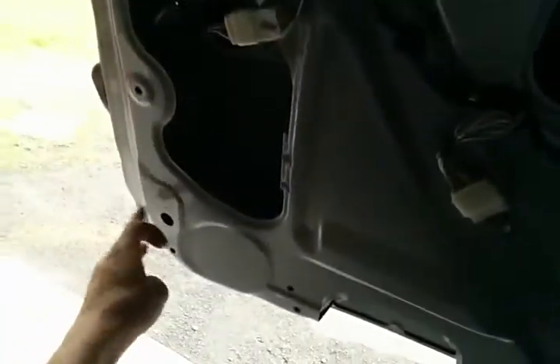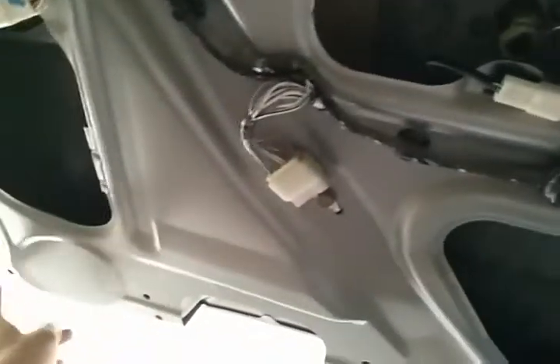Then you're going to have to take out the panel. It is held on by several points — one here, here, here's two, here, here's two for the handle, here, here, here, and a couple up the top.